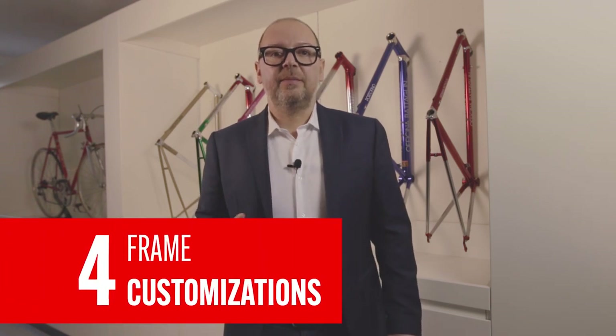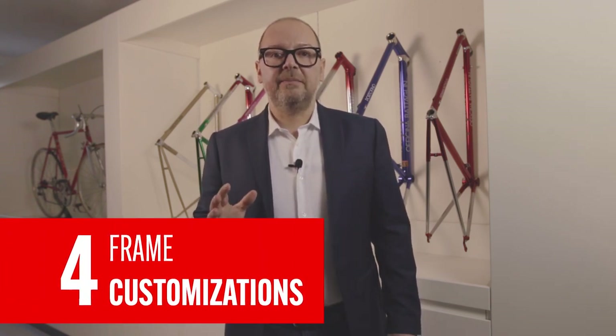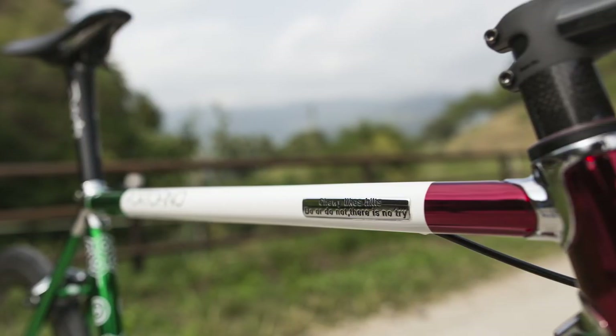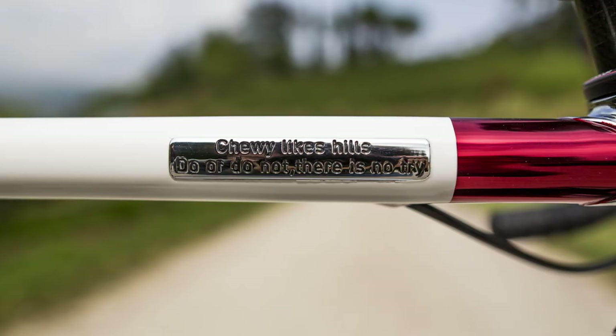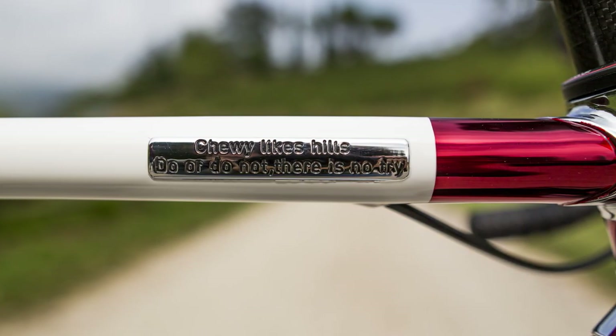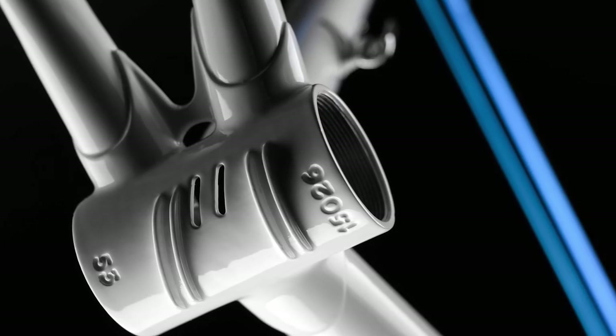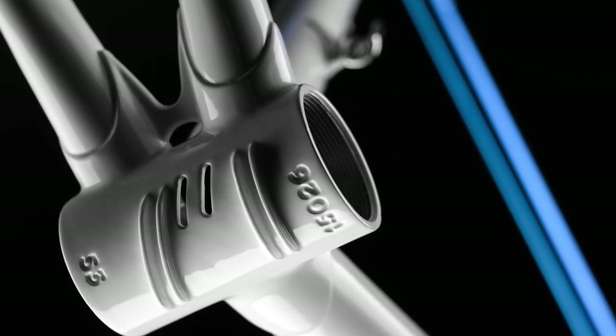A great way to customize your steel frame is by brazing a personalized metal plate to it. The plate can be engraved with a personal inscription like your name, your birth date, or a famous quote. Another great custom touch might be engraving the frame itself. However, this should be done by a skilled craftsman to avoid damaging the frame. An expert builder will be able to advise what's possible and what is not possible.